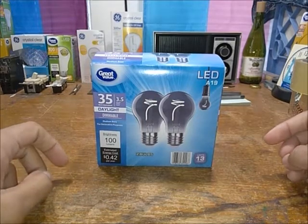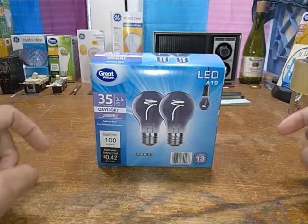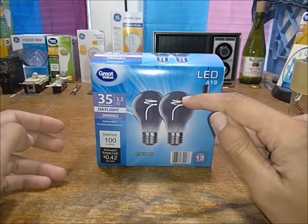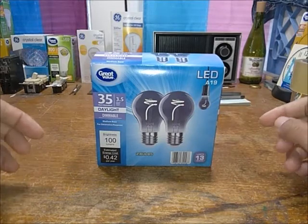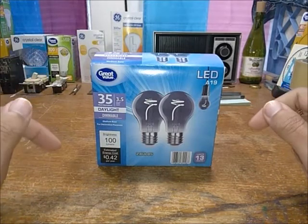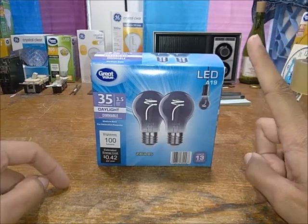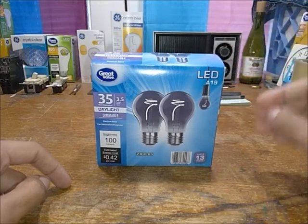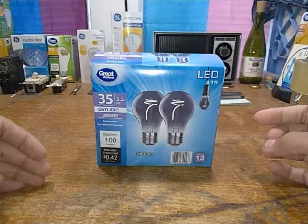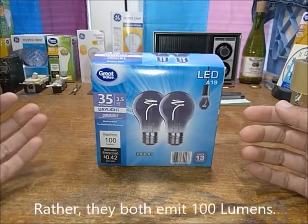These are probably just a competitor with Feit Electric's daylight vintage line. It actually has an extra little spiral, which is interesting. The only real difference between this and the 25-watt equivalent Feit Electric ones is a small difference in milliamps — these use about 40 milliamps whereas the Feit Electric ones use 41 milliamps to achieve it.